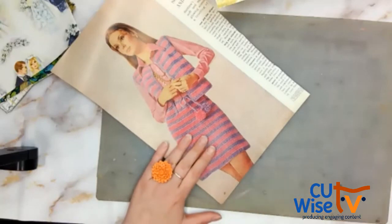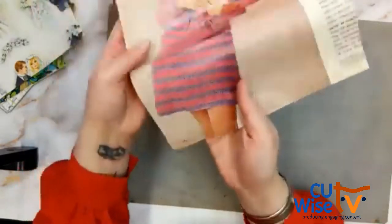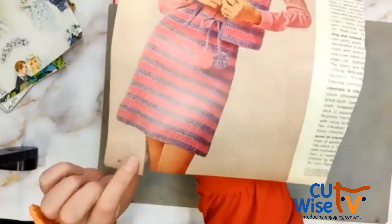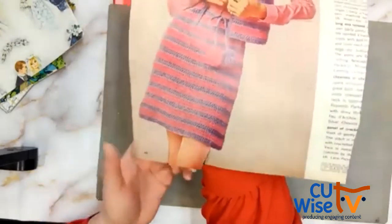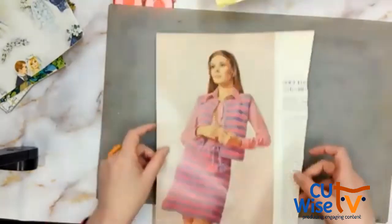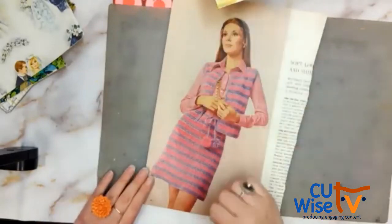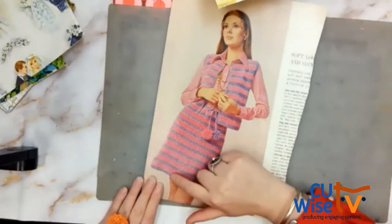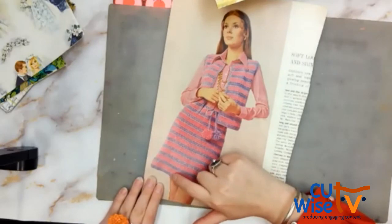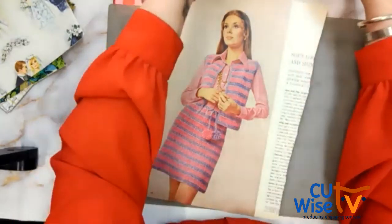I'll cut just like that. I'm going to bring the image closer to the camera. Sometimes, if I'm planning on using the image, I'll cut slightly in to make sure I don't get any white space in the negative cut. Now, if I was going to cut the shape out and wanted the outline of the woman — using the white piece — I would cut slightly further out so you don't see any of the background. So depending on which piece you're going to use, you might cut a little differently.